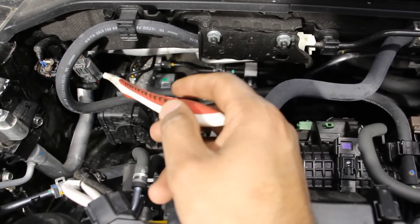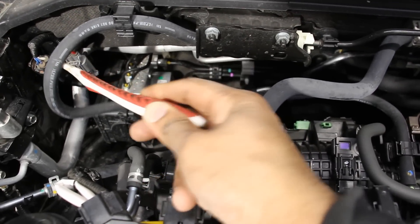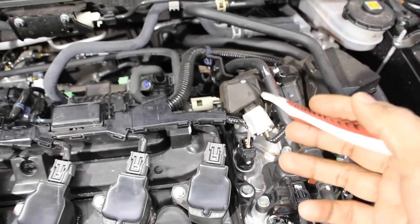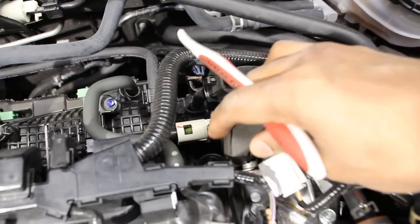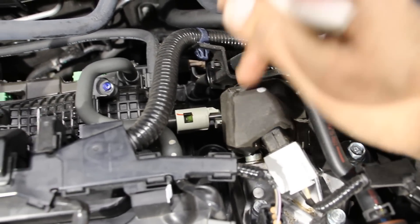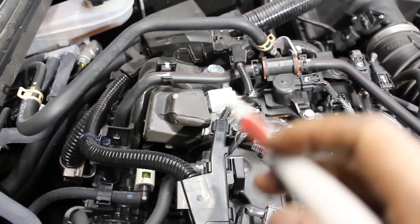Next we're going to take a look at the fuel system. There's a fuel line that feeds fuel to the high-pressure fuel pump, because this engine only has direct injection. Underneath the sound deadening is where the high-pressure fuel pump lives, and it's driven off of the intake camshaft.